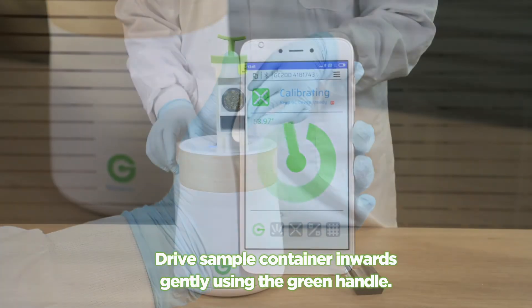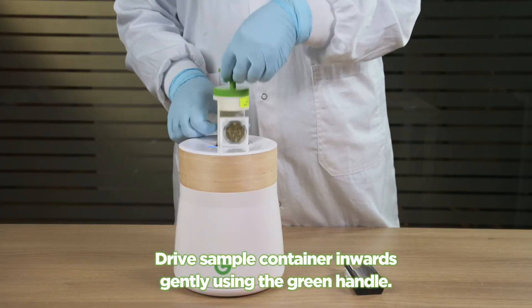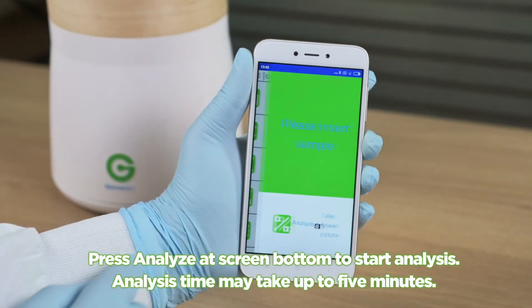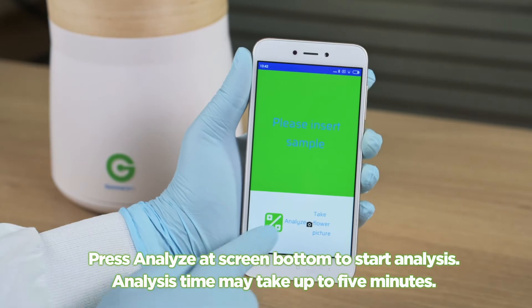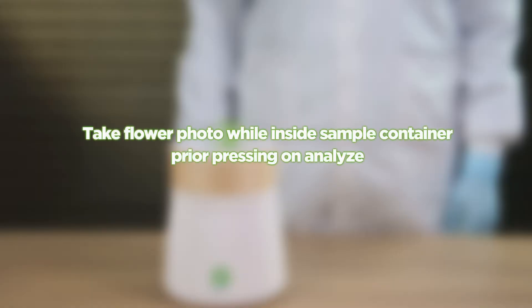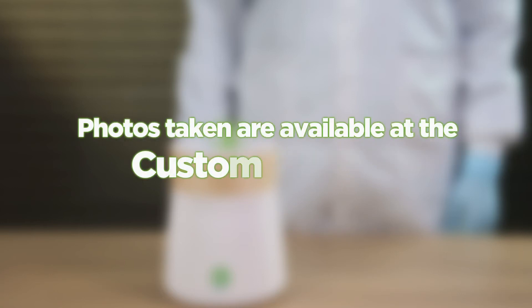Drive the sample container inwards gently using the green handle. Press Analyze at the screen bottom to start the analysis. Analysis time may take up to five minutes. You may take a flower photo while inside the sample container prior to pressing Analyze. Photos taken are available at the customer portal.